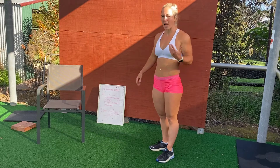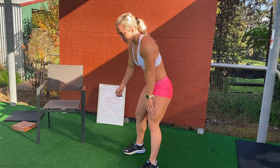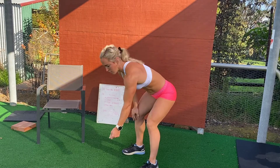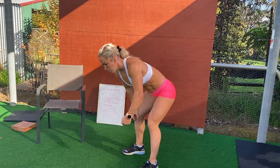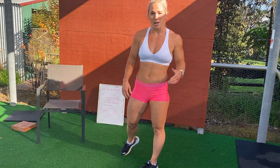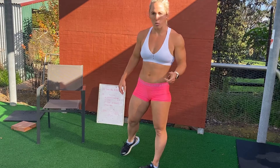Our next one is going to be 10 rows. You're going to get your object and pull it up to your chest for 10 rows, and it's obviously on each side. Remember, if that object is a little bit too heavy or too light, either add or subtract some reps just to make sure you're getting a good workout in.